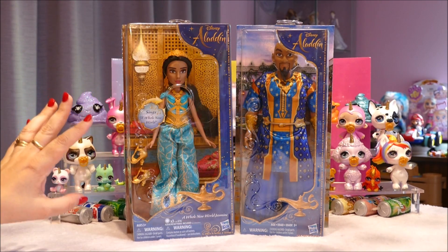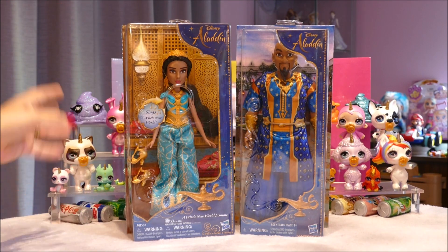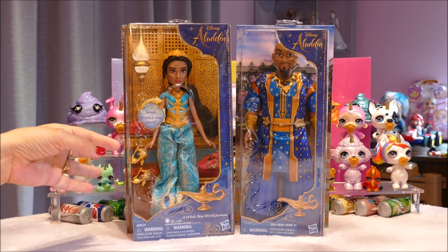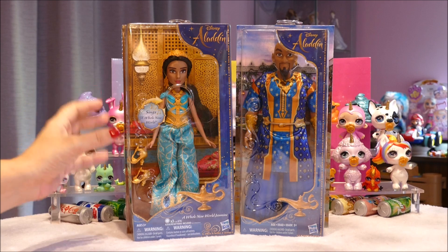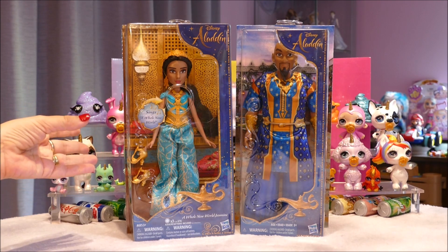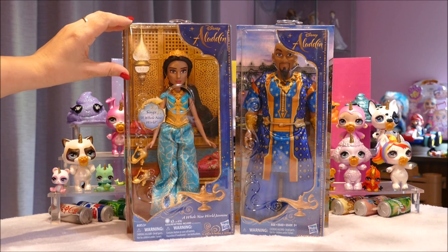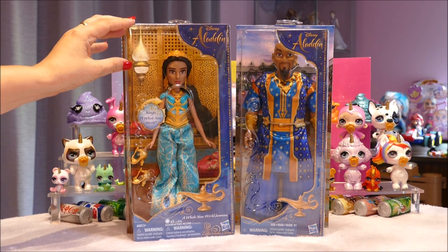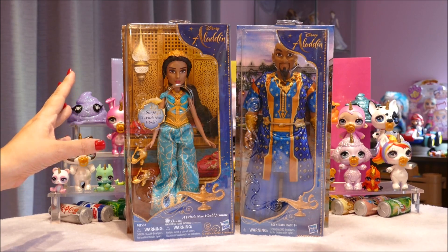Both are really, really cute. From a previous big Disney haul I did a few weeks back, you'll know that Jasmine is actually a doll I don't have a lot of until that haul — I think I got four or five dolls in it. I'm super excited to add this one and to open her up and see how they adapted it.